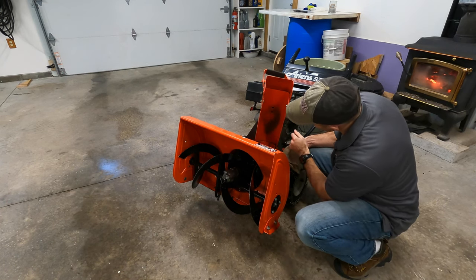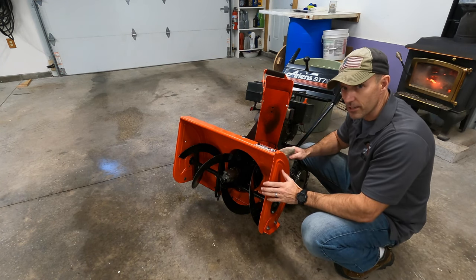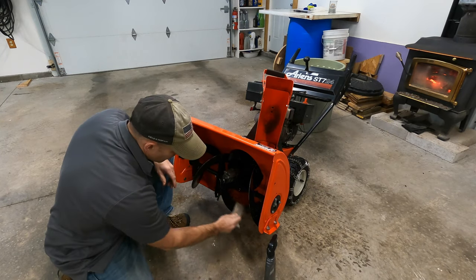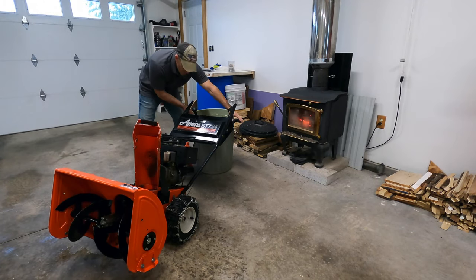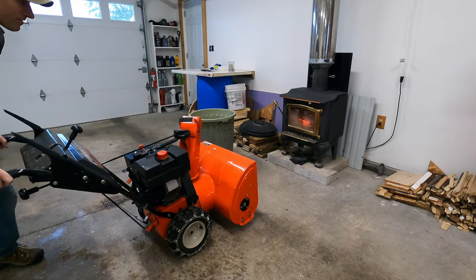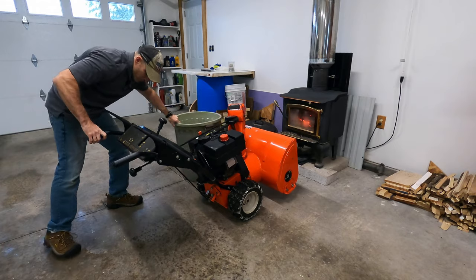If you put a few coats of this even over the worn paint, it makes it feel smoother. Maybe this summer I'll try to repaint that a bit. I'll wipe some of this up and spread it around, then I'm just going to wheel this around and let it sit here in front of my wood burner for a little bit.